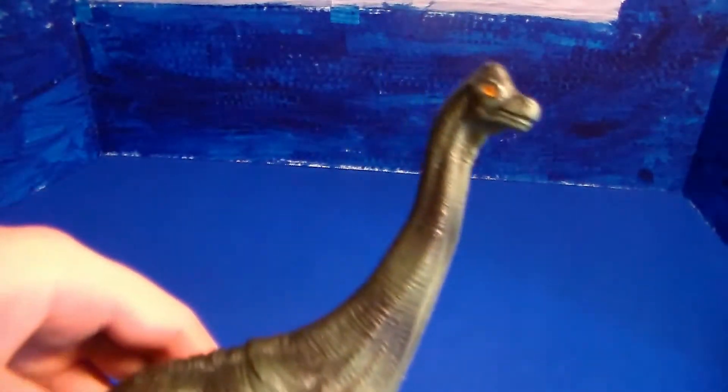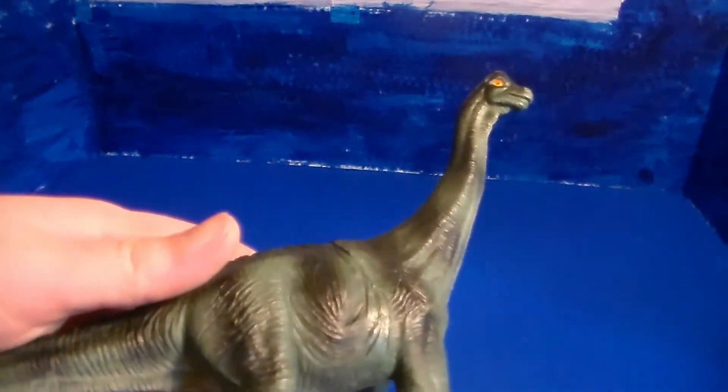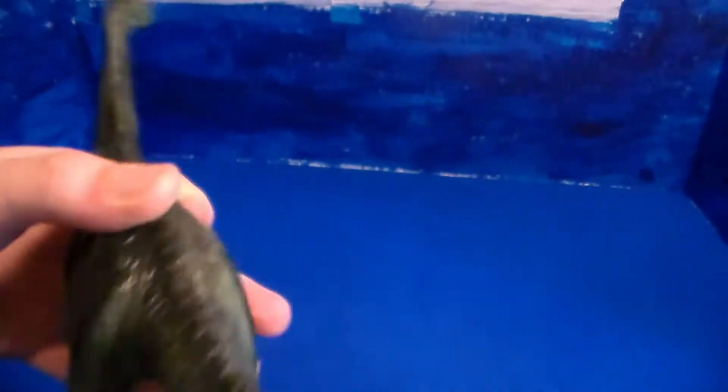Before I get into what I have today, I want to show you guys some extra stuff I haven't been able to show you yet. First up, this is a Brachiosaurus that I got in an Animal Planet bucket back in like 2005. I just found it recently. I know it's not Jurassic Park related, but it killed two birds with one stone.